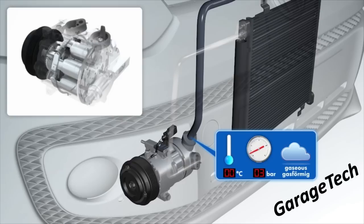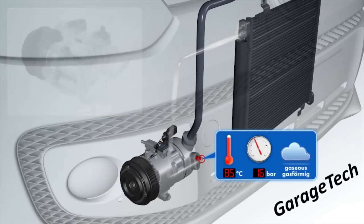You can see the gas has now reached approximately 85 degrees C and we've got around about 16 bar of pressure. On normal operating temperatures you're probably looking anywhere between 10 to 15 bar on the high pressure side, depending on what the outside temperature is. That's approximately 150 to about 210 psi on the high pressure side.